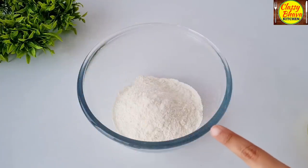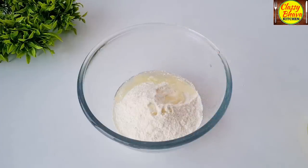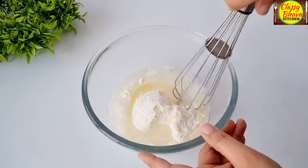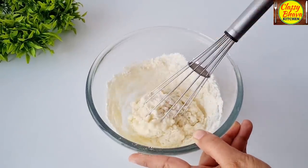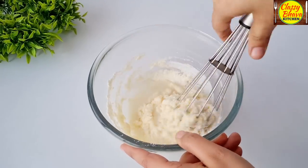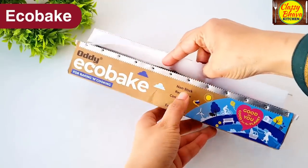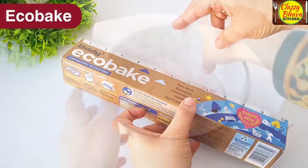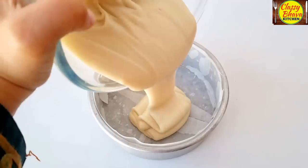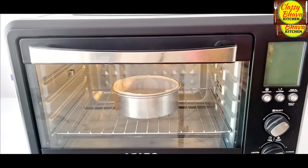First of all, make a sponge. I have made a basic vanilla cake premix — 200g premix. I have added 2 small oil and about 3-4 cups of water. Mix all the ingredients. I have made a smooth batter and added it to a 6-inch cake tin. I put it in the oven. I preheated the oven for 10 minutes and baked the cake for about 40 minutes.